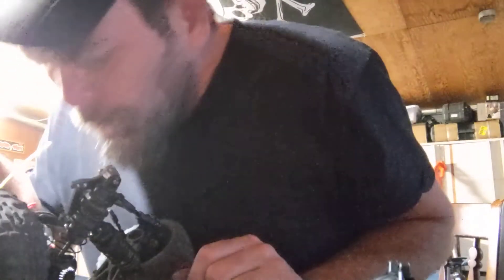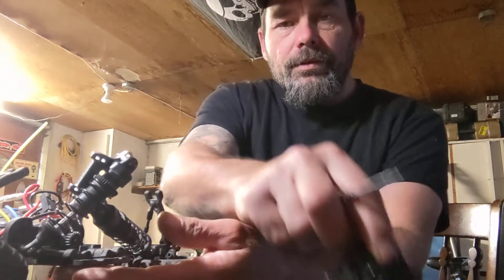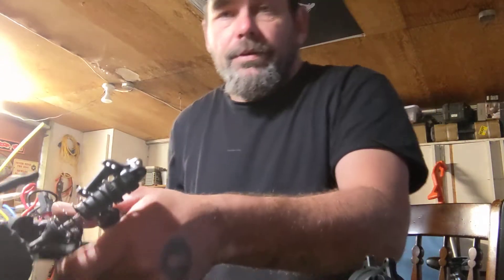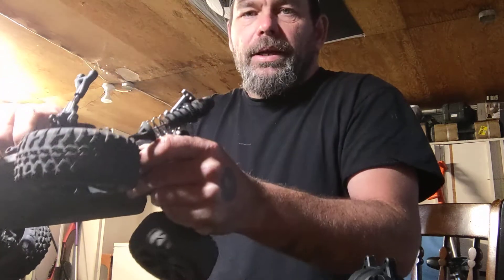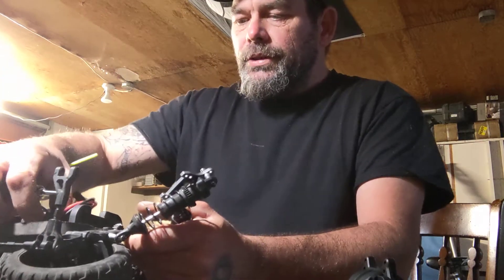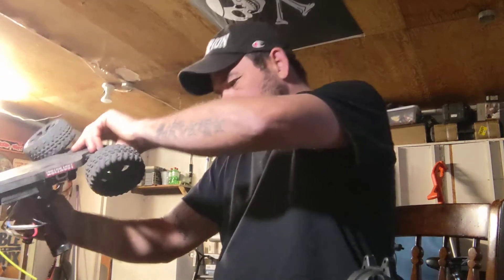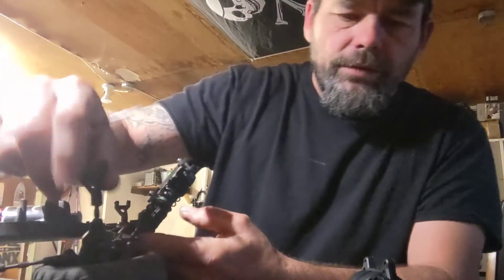So we got this all opened up. I got dirt inside here where the rear differential is going to go in, so I'm definitely going to clean that out real quick so it'll sit in there and marry to the chassis — make sure it goes in there nice and solid and not crooked.